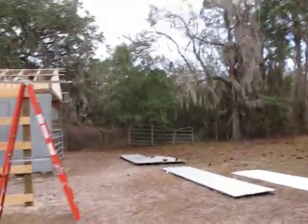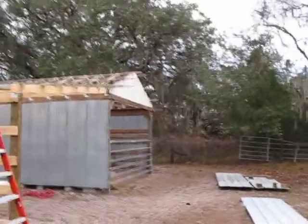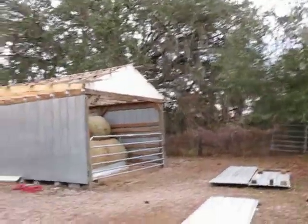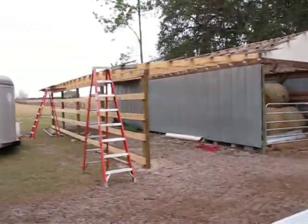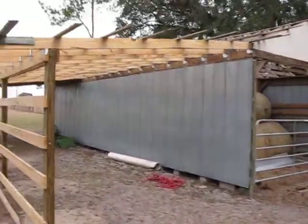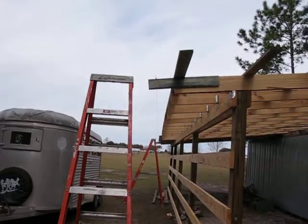This is our hay barn expansion. We're turning it from a 15 by 40 to a 30 by 40. Angela and I have got our purlins up here and we've torn off the old roof. It looks like about a stringer.